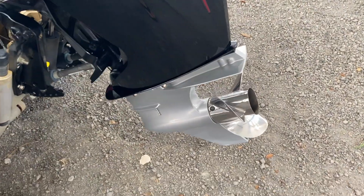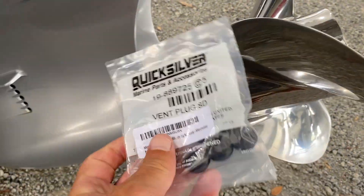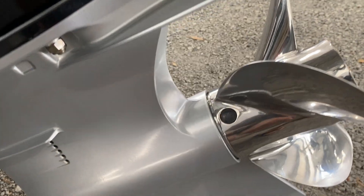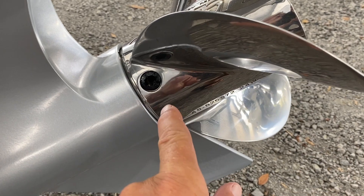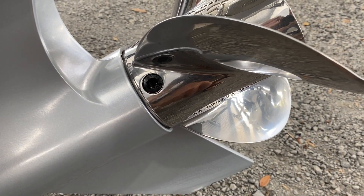Well hello there folks. We are in the storage unit today and I want to talk about these vent plugs that you can order for your Mercury prop. I have a 24-pitch Tempest. These plugs have to do with the hole shot — getting on plane quickly.